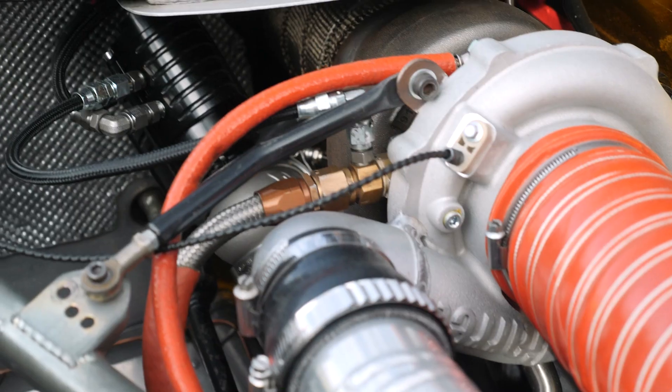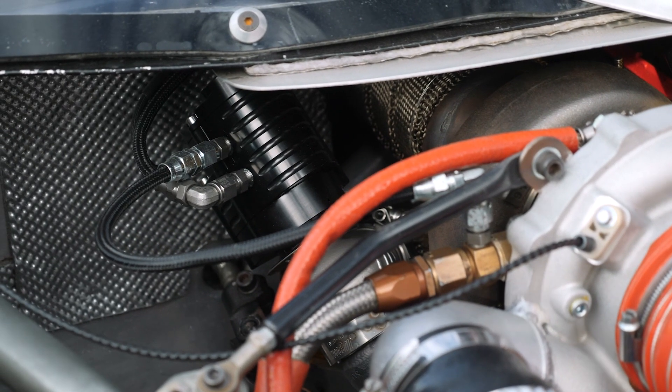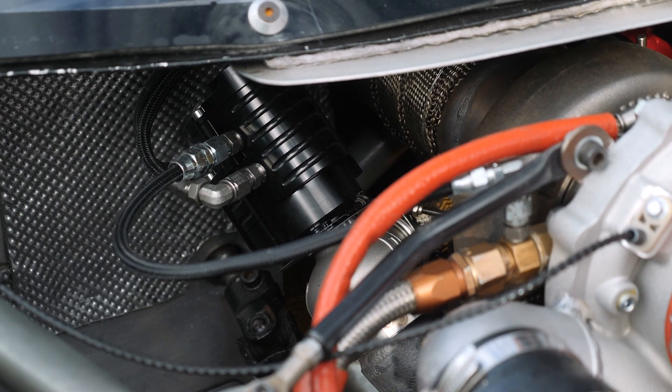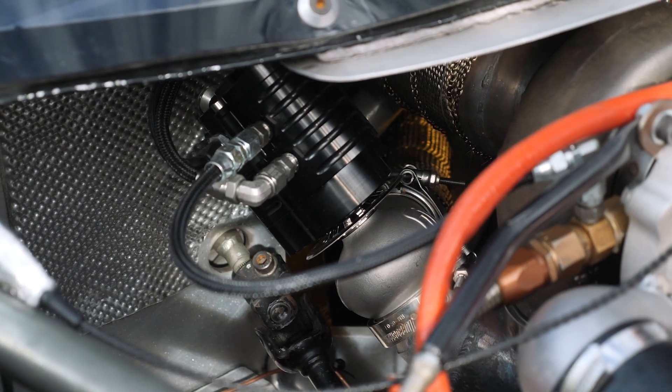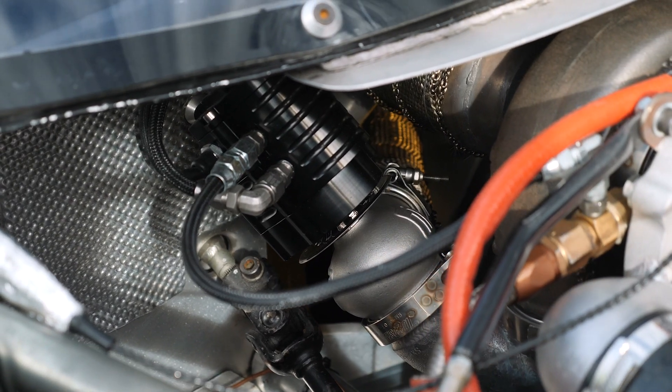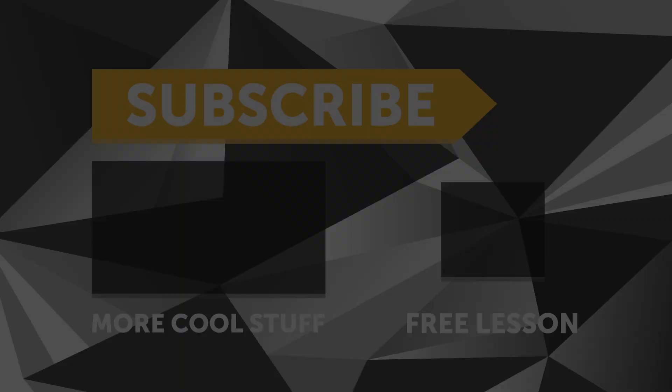If you're wondering about the two lines that we can see running to the wastegate in this particular application — no, that is not a pressure source. This is actually for cooling water flow through the wastegate. The wastegate is always located near the turbocharger and heat is an issue, so by circulating coolant through the wastegate, this can help mitigate the effects of heat and keep that electronic wastegate alive.